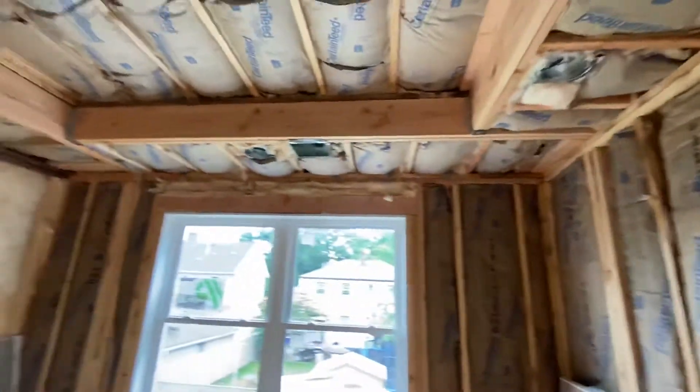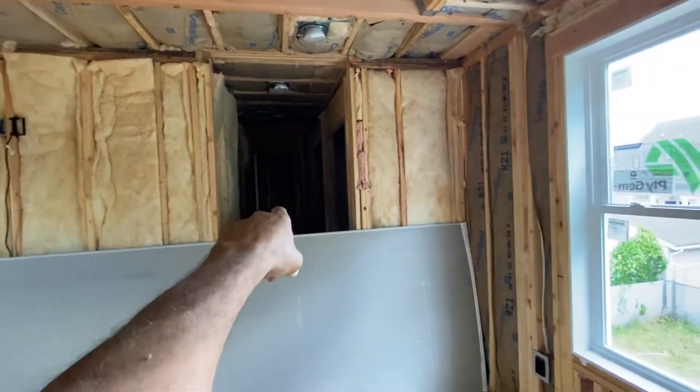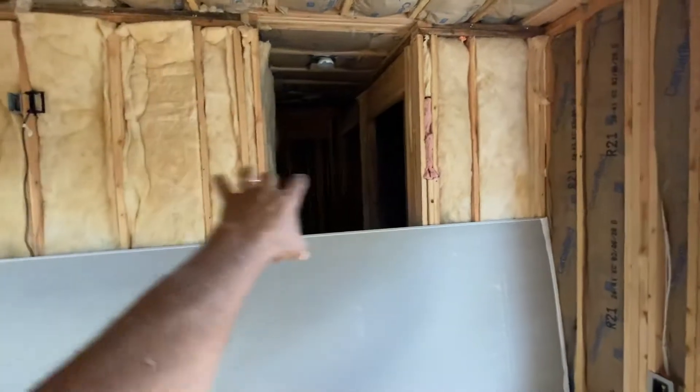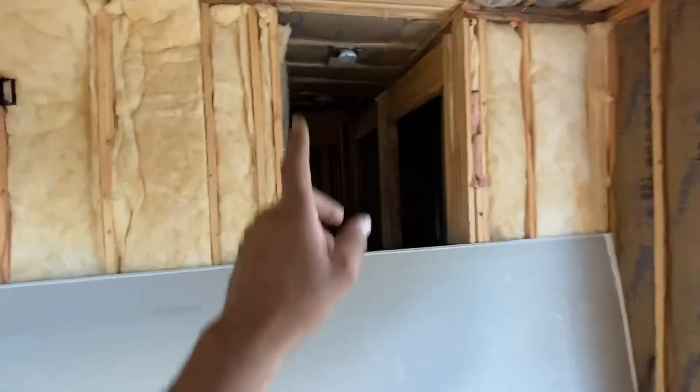This is the master suite. You can see the nine-foot box ceiling with a hallway leading into the master bathroom with three closets. This whole area here is a whole closet, two closets over here, and a master bathroom. Again, sheetrock was just delivered. Let's go to the other bathrooms.